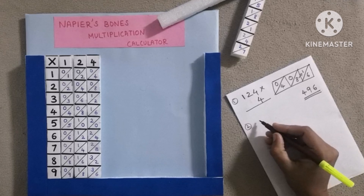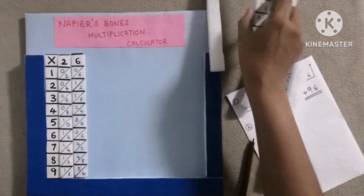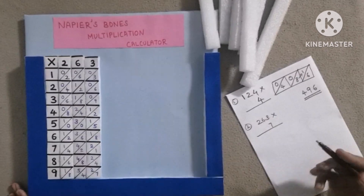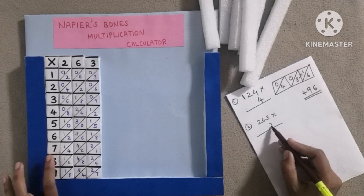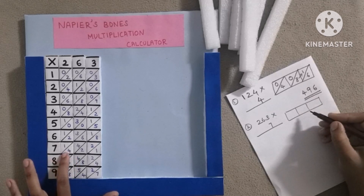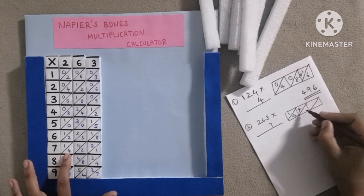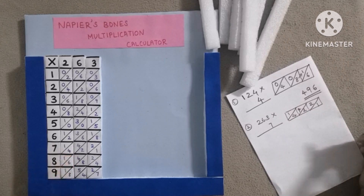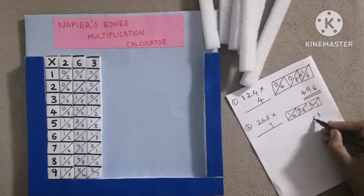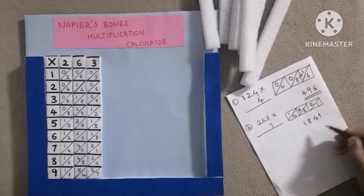Then the 2, 2, 2, and 3 bones are placed here and arranged well. Then the 7th position is right here. Then add: write 1 here, 2 plus 2 equals 4, 4 plus 4 equals 8, then write 1. This is the answer.